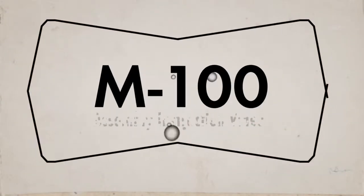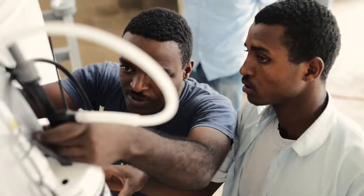Welcome to the M100 assembly instruction video. In the next few minutes we'll show you step-by-step how to assemble the M100 water purifier.